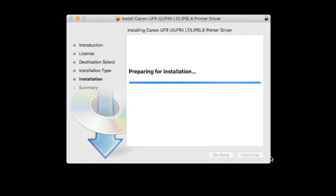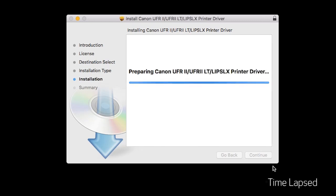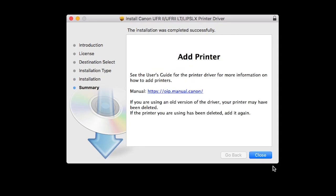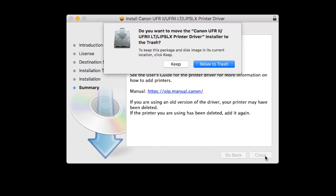The software will now be installed — this may take a few minutes. When the installation is complete, this message will appear. Click Close. If this screen appears, click Move to Trash.